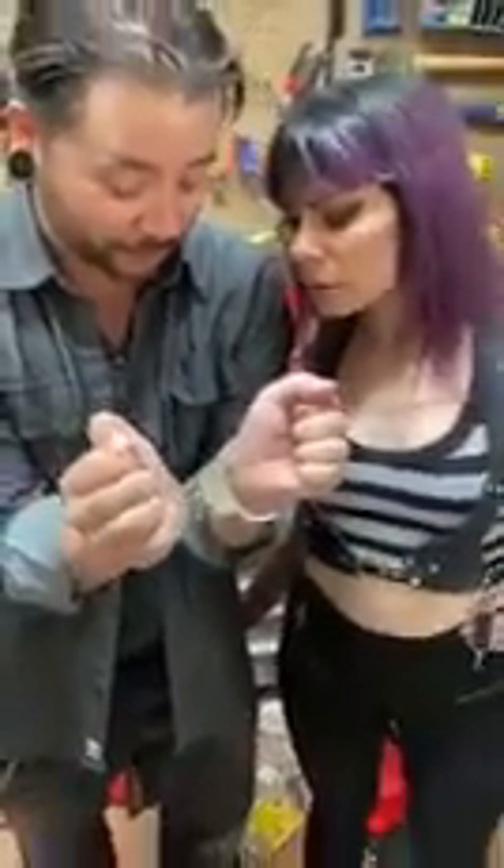This is actually a special ops thing — like special forces, Green Beret type thing. And it's not to get out of the actual cuffs, because the parts around my wrist are still going to be there, but it'll free me up to be able to fight or escape or whatever I needed to do.